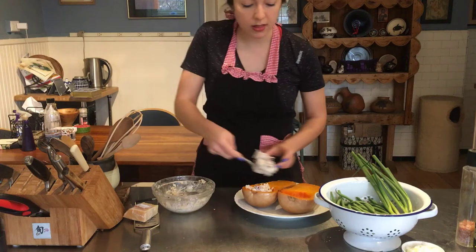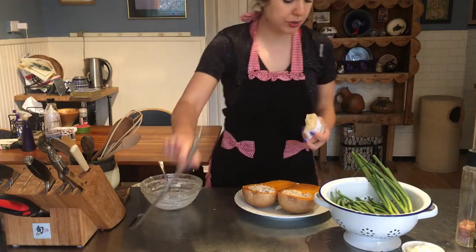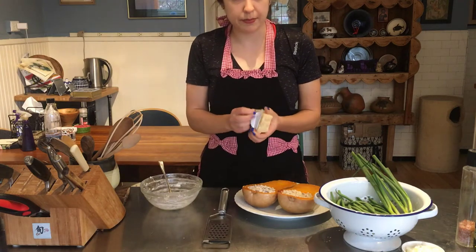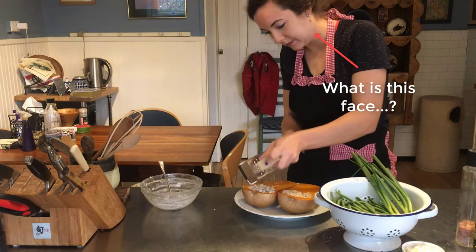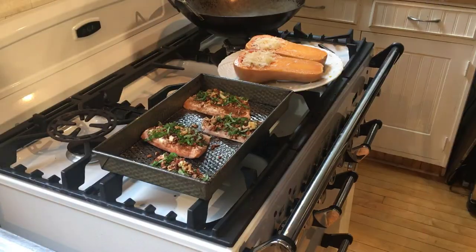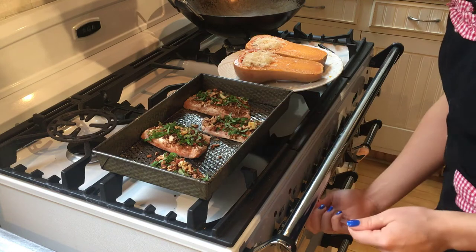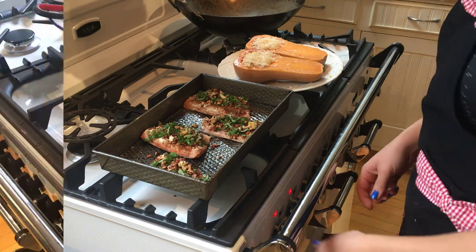I'm just going to fill up the center part, then we're going to grate parmesan cheese on top. Because our squash is now ready for the final bake, we can go ahead and put our fish in as well. I'm going to put them in the same oven on about 375.